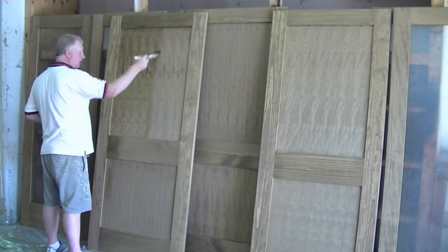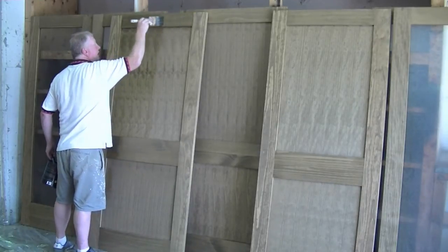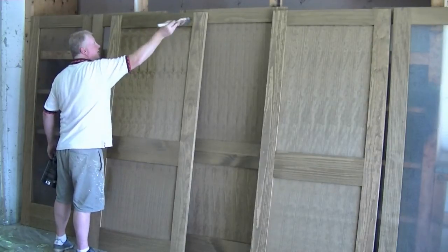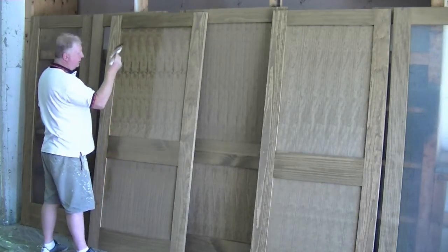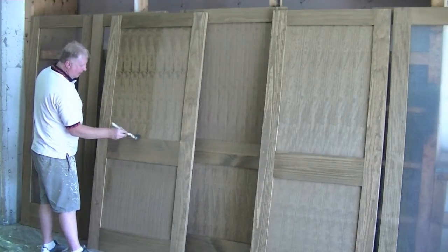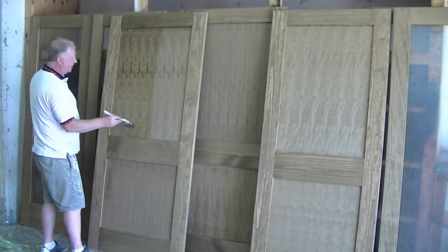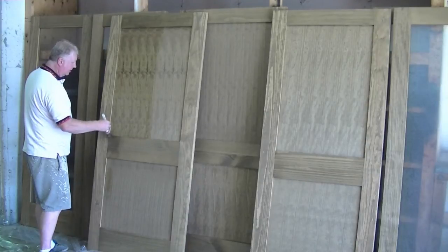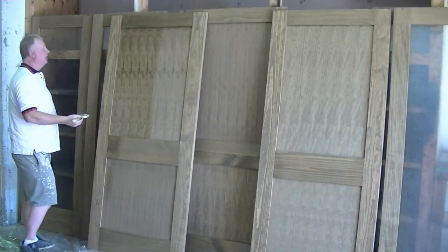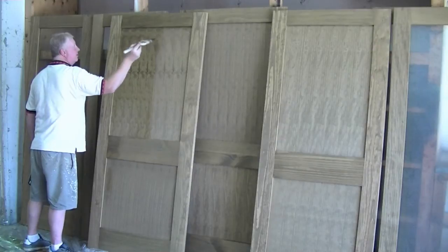Now the brush is pretty much unloaded. I'm going to go back and start at one end, go to the other gently and take out those sags. When you put the clear coat on it changes the color, so you can see where you've been. There's one in the corner there, so just go back periodically. You don't want to overbrush this product either, so just go back and give it a light touch as you see it sagging.